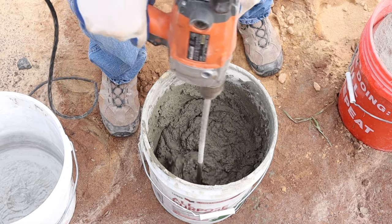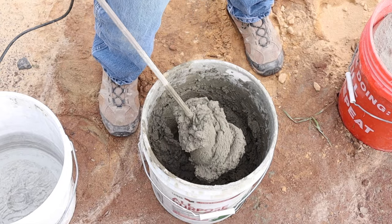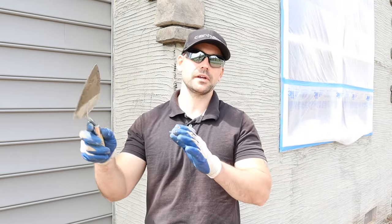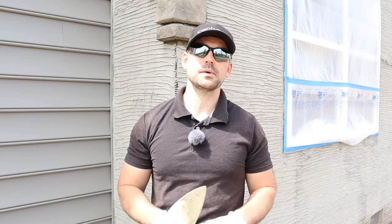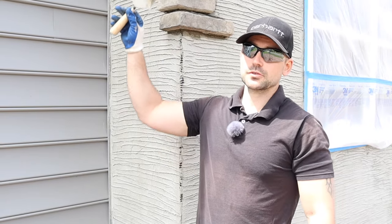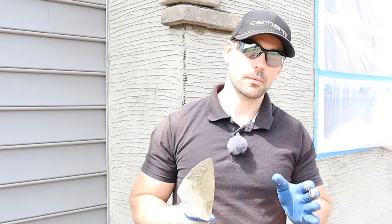After you get it to the consistency you want, go ahead and mix it up thoroughly for a few more minutes. Now we're ready to install the stone veneer. With this mortar I always start with the corners first, starting from the top and working down. Always leave a half-inch gap between the corners because that gives plenty of room to grout around. It's very important to start with the corners because that gives you an area to go off of when starting your stone veneer.